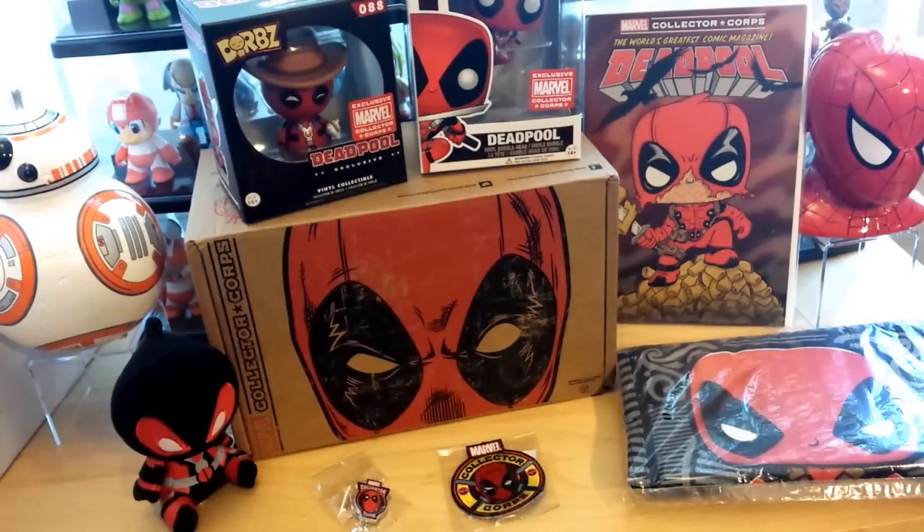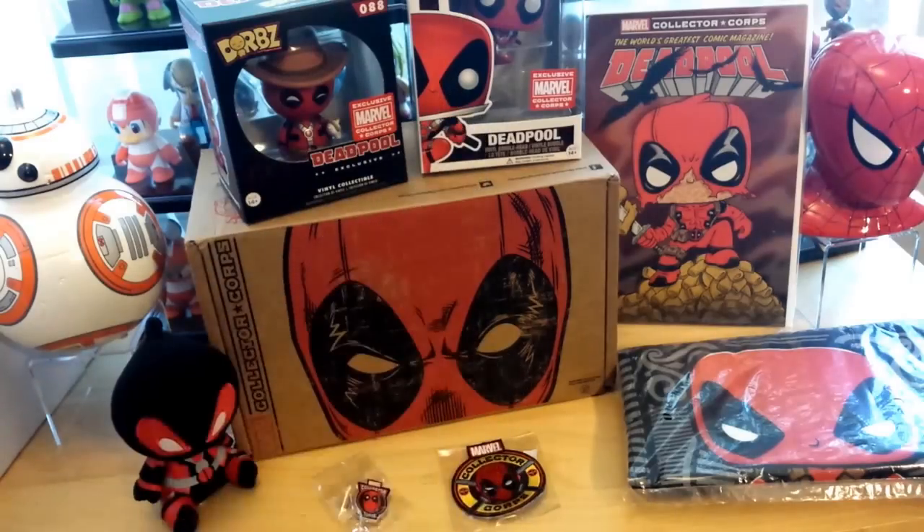They just keep making it better and better. I really didn't know what to expect with the Funko Pop, but putting them in an action stance is a really good idea. A lot of Funko collectors are going to be happy with it because it's not just a repainted Deadpool in the same exact stance — they really thought outside the box. This box was totally worth it. Thanks for watching, feel free to like, comment, and subscribe!